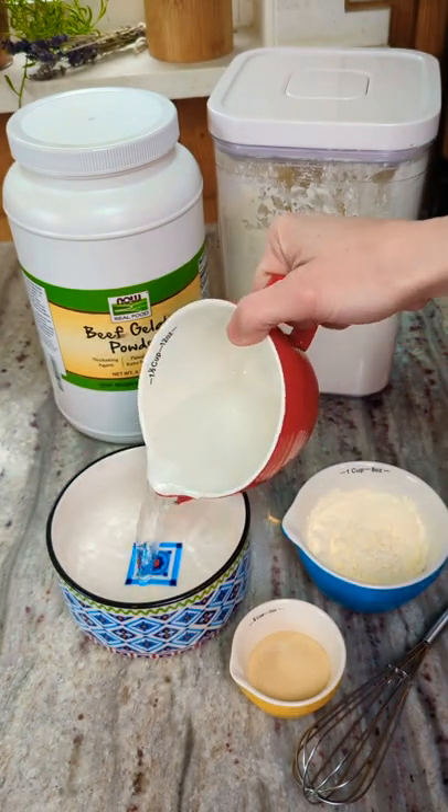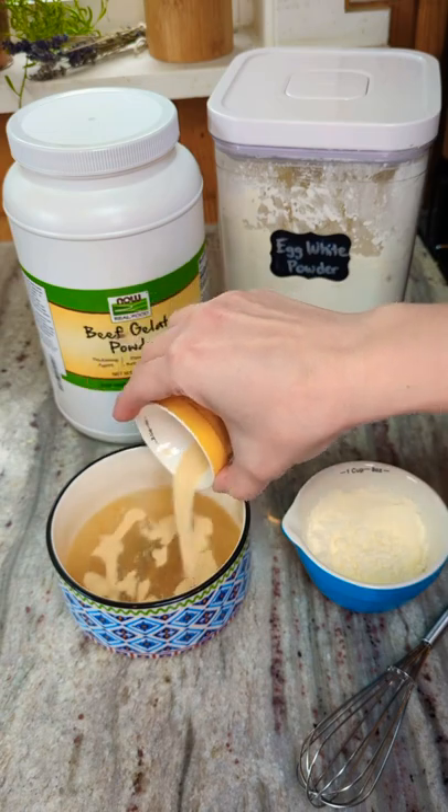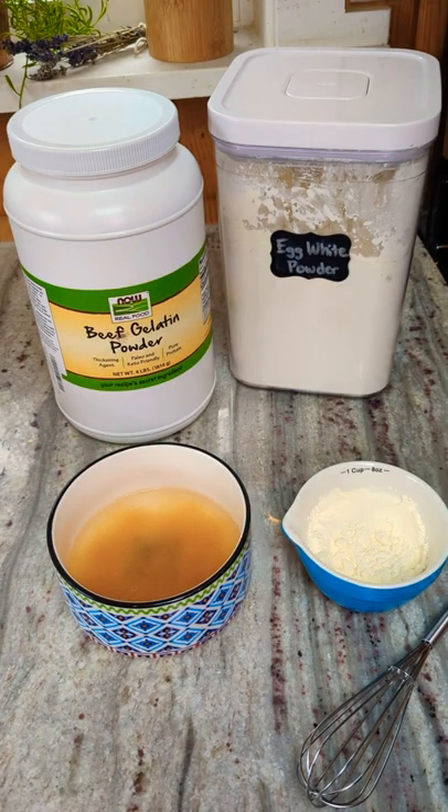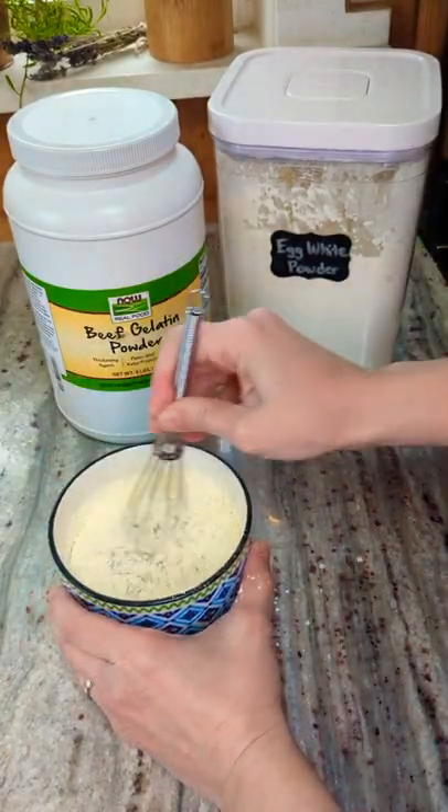First, add one half cup plus two tablespoons of water to a bowl. Sprinkle the top with two tablespoons of unflavored gelatin. Allow to sit for about 60 seconds to let the gelatin bloom and absorb the water. Add in six tablespoons of egg white protein powder and whisk until smooth.